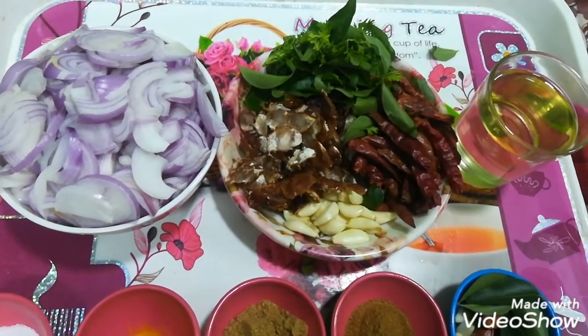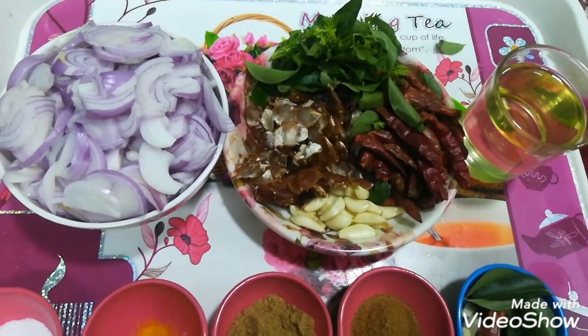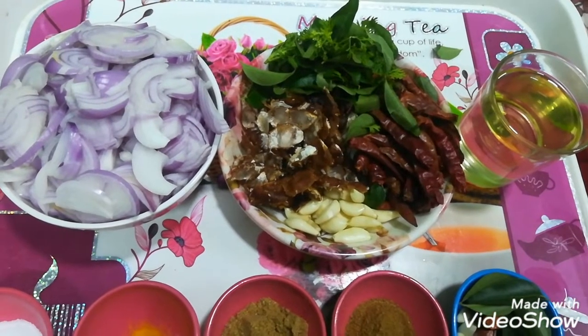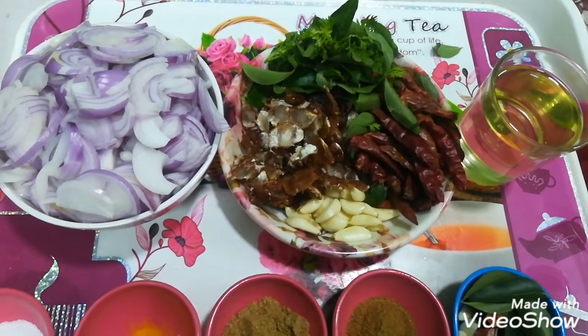For this, I have taken 250 grams of Pyaaz (onions). And it has a little imli (tamarind) — the imli can really elevate the taste and gives a big relief to the flavor.